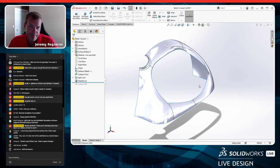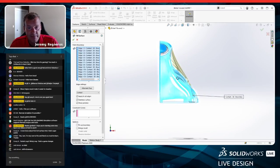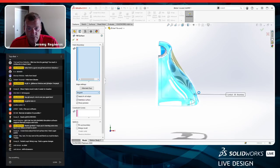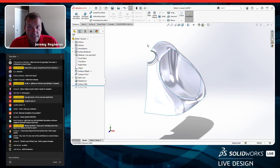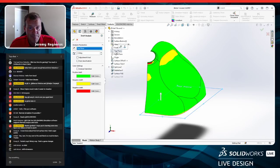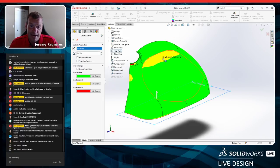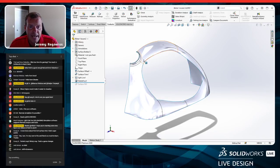That looks better. I select the open loop again, run fill surface, and it looks a little better. Let me try tangency. I still have an issue up on the handle area, so let's check the draft analysis using evaluate > draft analysis with the top plane as pull direction. We still have a draft problem there. I'll undo that fill and look at how to pull the surface back to a specific amount of draft.